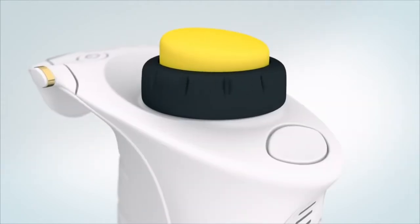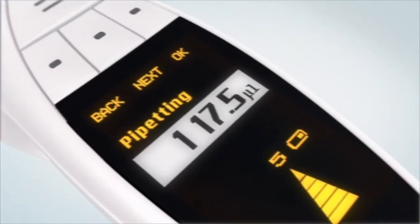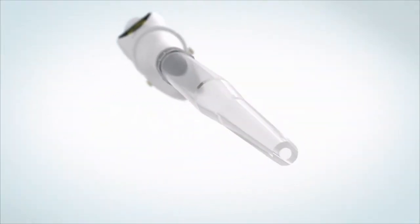We created the pipette from a totally new perspective. We added features never seen before. We've made the PICUS to be as easy to program as possible, still keeping in mind what the pipette is actually used for. It was really easy to program. I learned how to use PICUS in a minute.